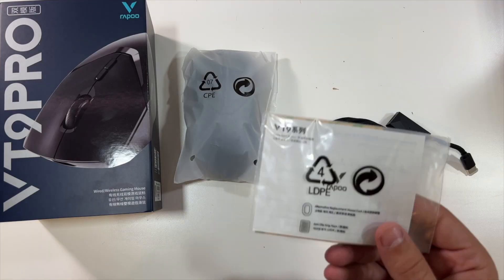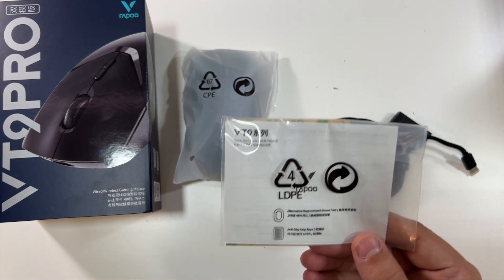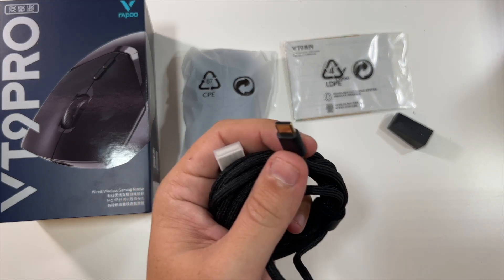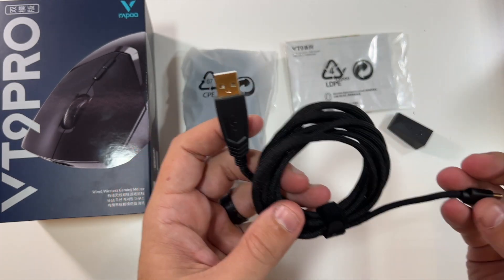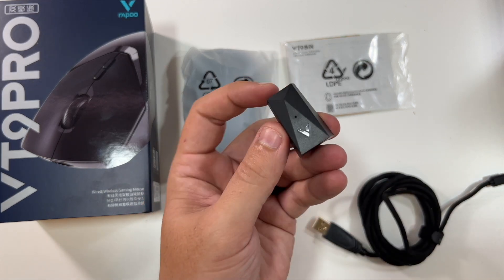We have little instructions and stuff right here, replacement mouse feet and anti-slip grip tape. And then this is the USB-C type cable to plug it in, so you could use the wired mode. This is like a braided rope cable — feels very unique. And this looks like a C-type to USB-A adapter.